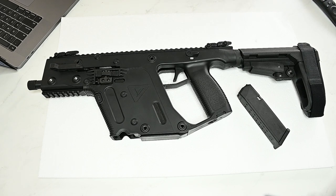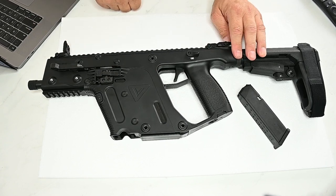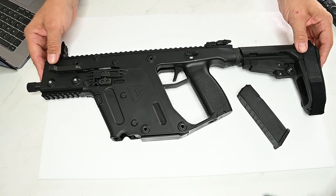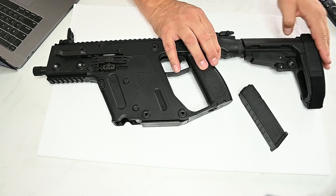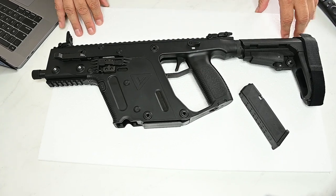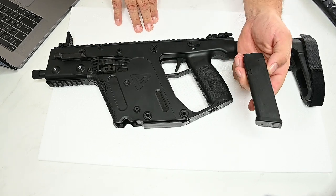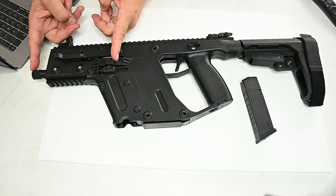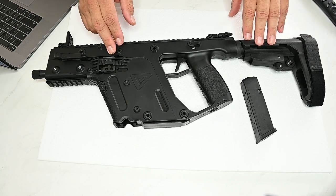So it's got the Super V recoil mitigation system that minimizes recoil, Glock magazine capability, a low bore axis, low-profile flip sights that flip up, and a full-length Picatinny rail on top. It's got a six-position adjustable stock with a strap so you can strap it to your arm. This is the nine-by-19 caliber, called the Vector SBR. With this magazine there's a 17-round capacity. The barrel length is five and a half inches and the overall length collapsed is 24 inches.